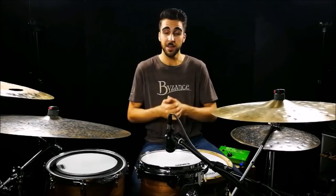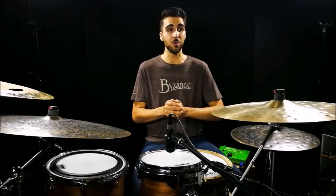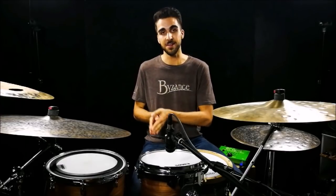What is up everyone, hope you're all doing well and welcome into this fill lesson, which is a little bit of a special one. This is called a fill of the week lesson and I make these every week exclusively for the people subscribed to my email list. Normally you would not be able to see this video, but I decided to take this one and make it public and available for all of you to watch.